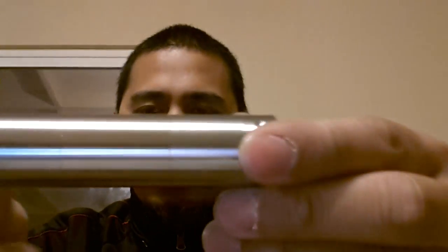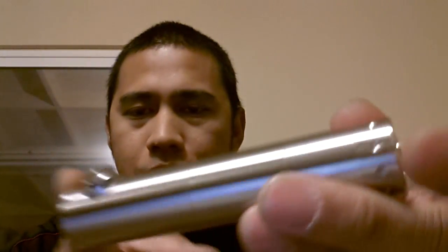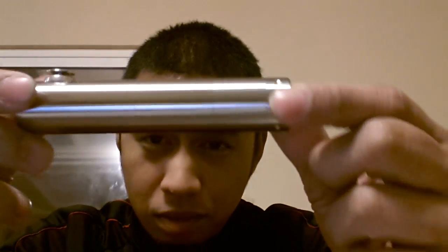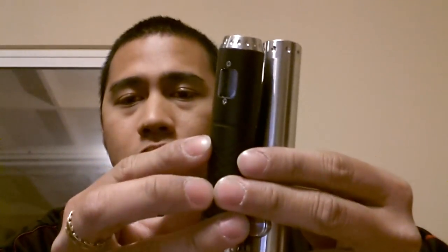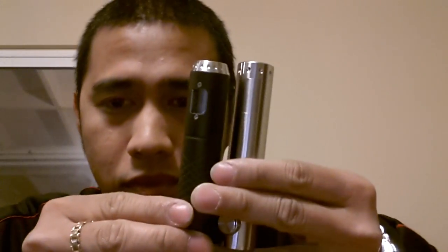Hey guys, it's me The Bong 24, and I'm here to show you the Smoke Natural by Smoke Tech. This is how it looks — I got a flat top, not the tapered one, and I got 12 vent holes, stainless steel, full mechanical, nice drip well. It also serves as a CE4 tank. It's pretty solid. Size comparison: this is an 18500 setup and this is an 18360 setup.